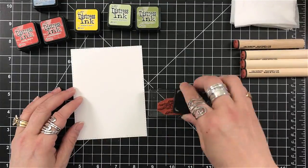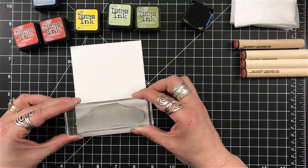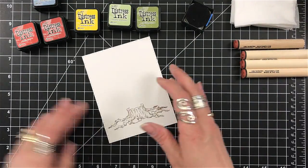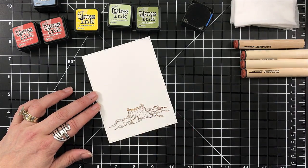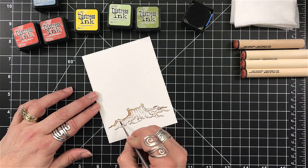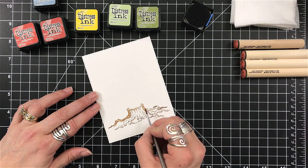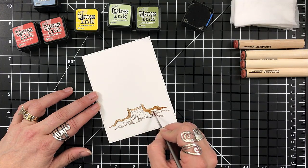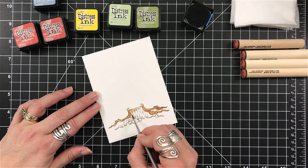Now I'm going to get ready to stamp. For this one, instead of using my Mementos — which is always a habit whenever I use my peg stamps — I wanted to use my distress inks and do some watercoloring using the peg stamps. I stamped down that tree stump stamp that she has. The detail in it, I just think is gorgeous. I stamped that in Ground Espresso.